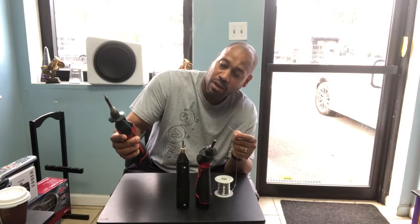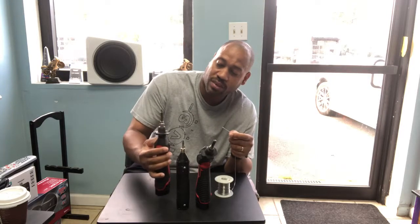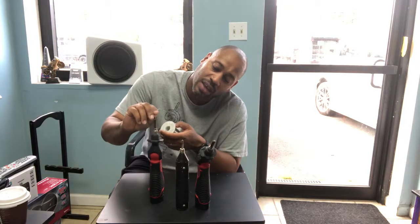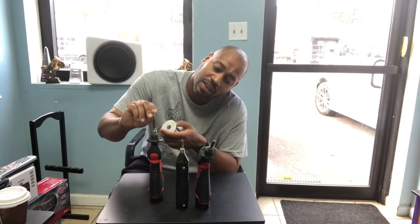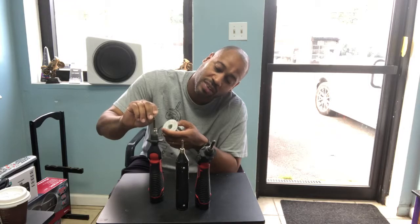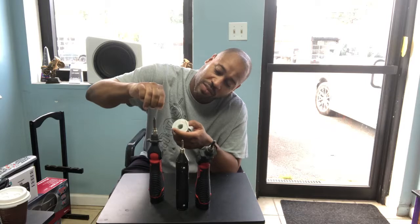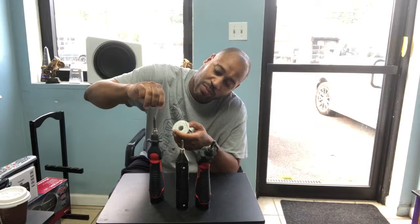Just turned it on. One Mississippi, two Mississippi... all the way to sixteen Mississippi — and there it is, ready to solder. I think you get the point.